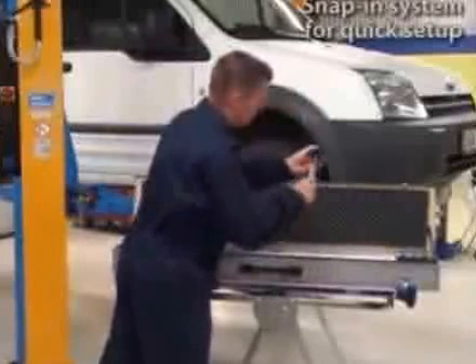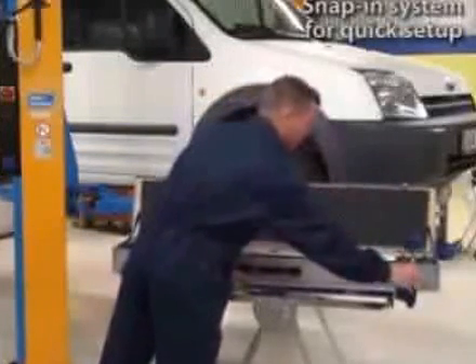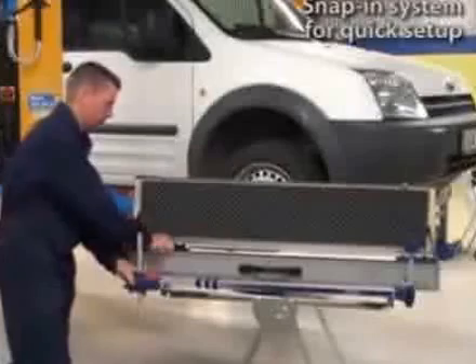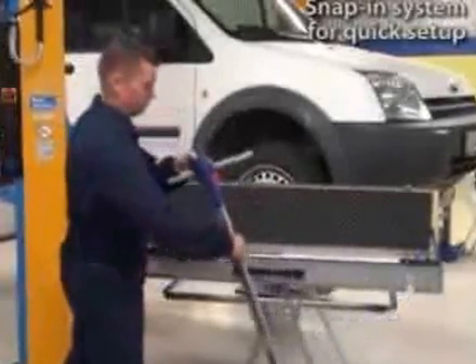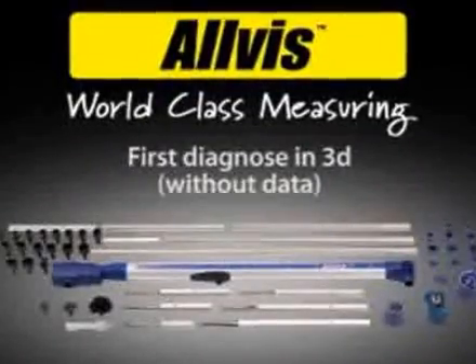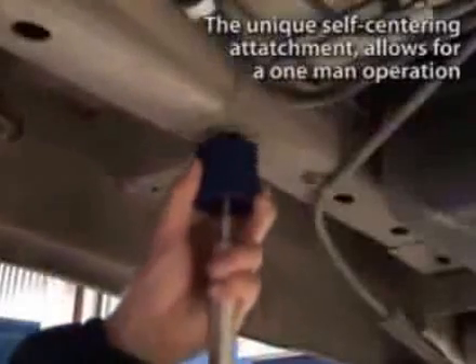Snap-in system for quick setup. First diagnose in 3D, without data. The unique self-centering attachment allows for a one-man operation.